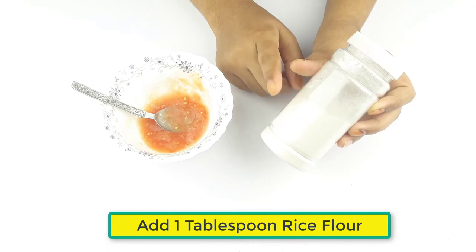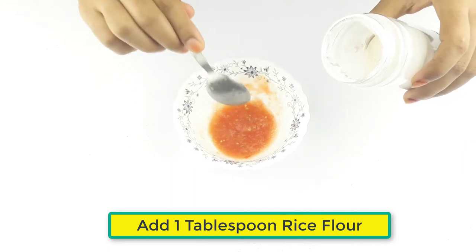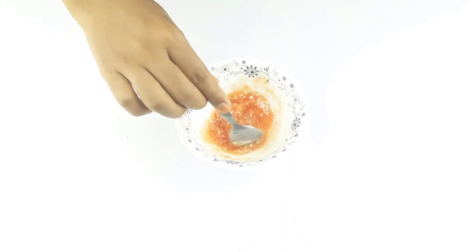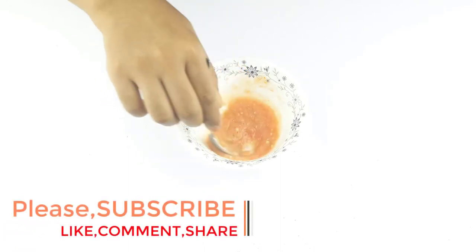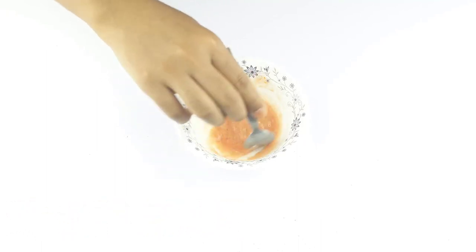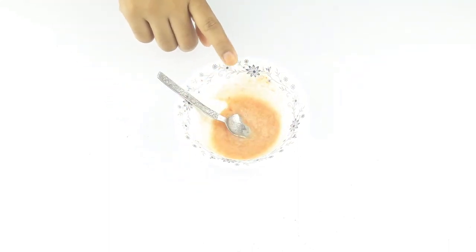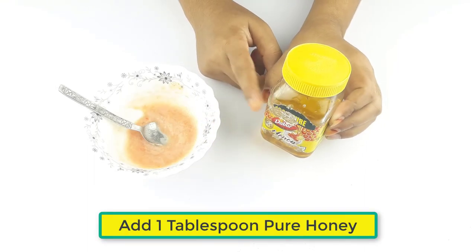Now add 1 tablespoon of rice flour. At last, add 1 tablespoon of pure honey.